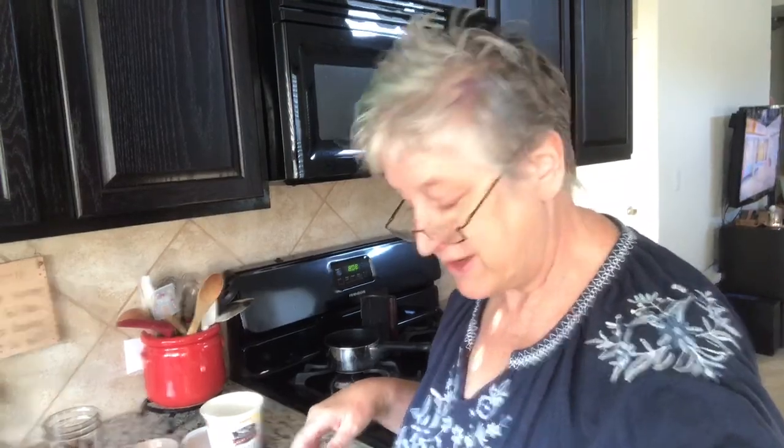Good morning everyone, Roe from Roe's Kitchen here. I am going to show you a super easy breakfast that you can throw together, pack it, or eat it at home. I like to eat breakfast at work, but today I will be eating at home. So, I want to share with you what I have here.